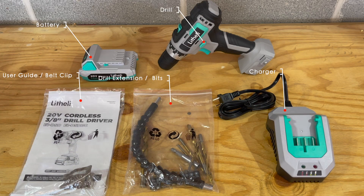Inside it comes with a battery, drill, user guide and belt clip, drill and extension bits, and the charger.